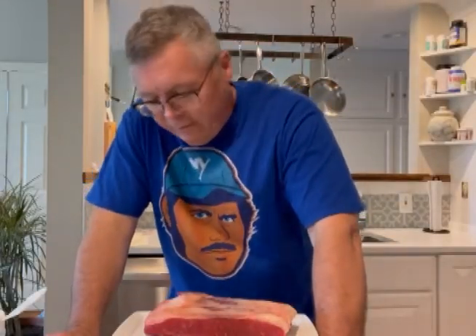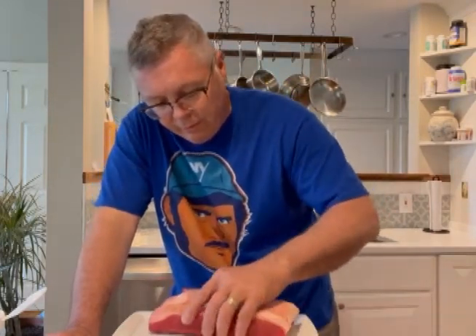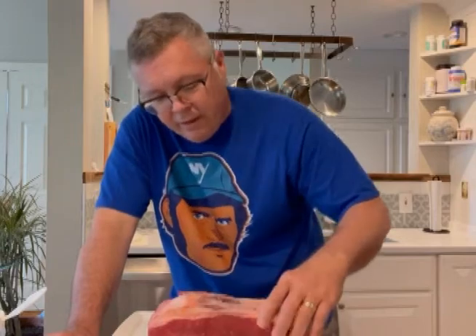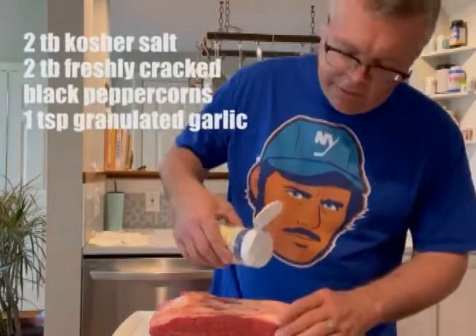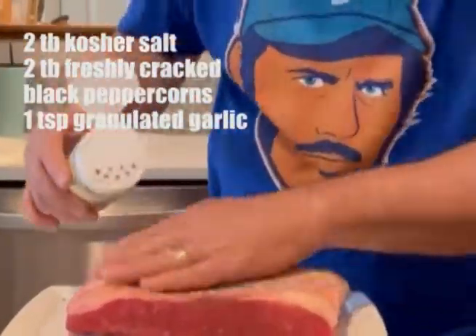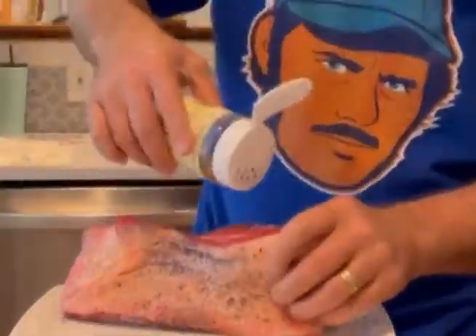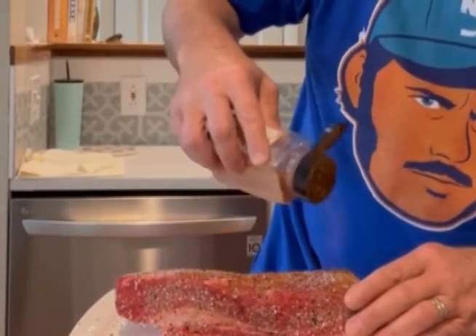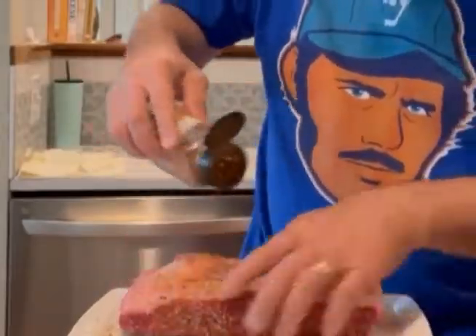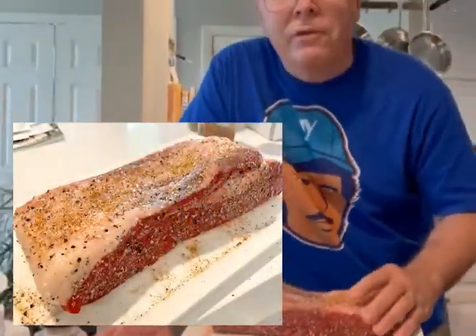Good morning. I've got this little brisket here I'm gonna have some fun with today. It's about 2.2 pounds. It was cut off of a much bigger section at a butcher yesterday. Just gonna season it first, also just a little barbecue rub for a little color. I'm gonna let this sit here for about an hour, come to room temp — just came out of the fridge.